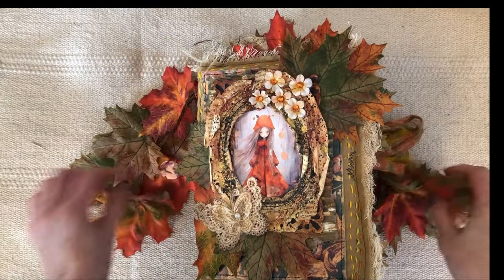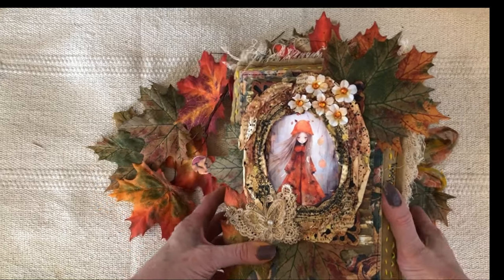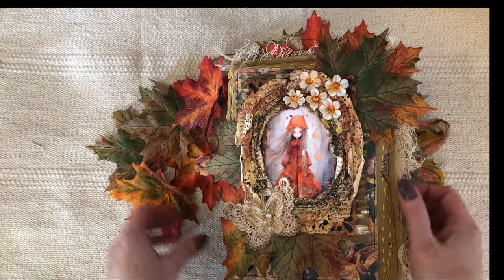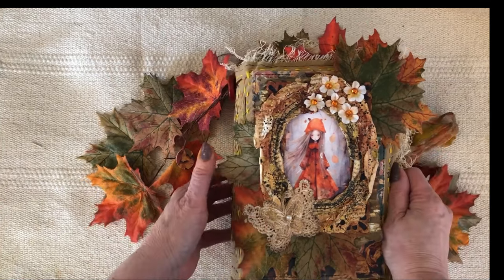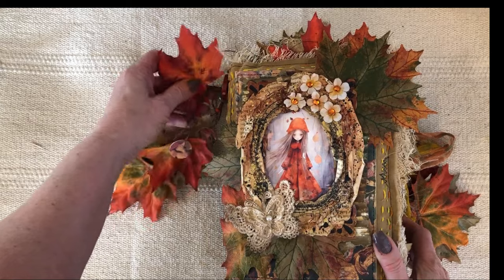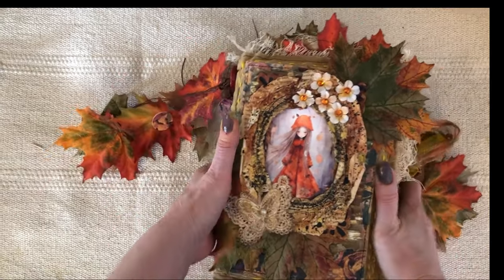Hi there, this is a flip through of a journal that I have for sale in my Etsy shop. She's a big one, so you may want to just grab a coffee and grab a chair and sit down for a minute or two. I'm going to do a flip through and I'll try and get through it as quickly as possible, but there's a lot of pages. She is a chonker. She's a huge one.